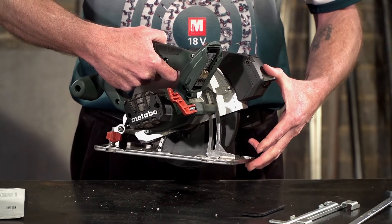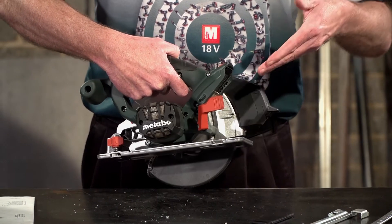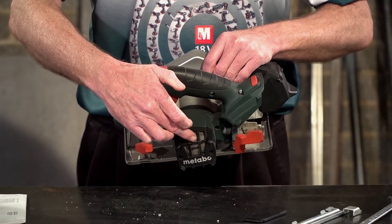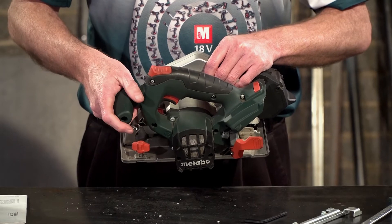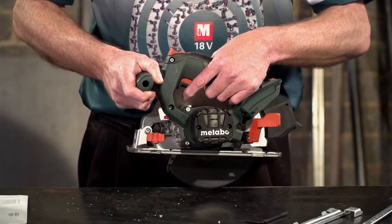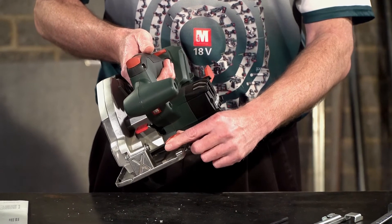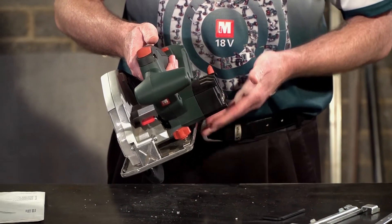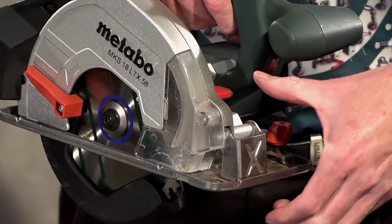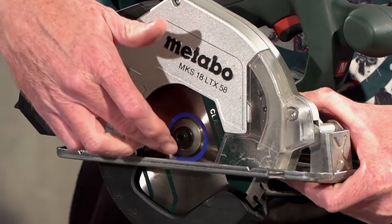As mentioned before, maximum depth of cut is 58 millimeters at 90 degrees. Your battery clips in at the back. Your air intake has cleverly steel mesh around it to protect metal shavings from going inside and shorting out the windings on the motor. Your trigger switch has a safety on top, and over here you have a lock should you wish to use the guide rail or rip fence.